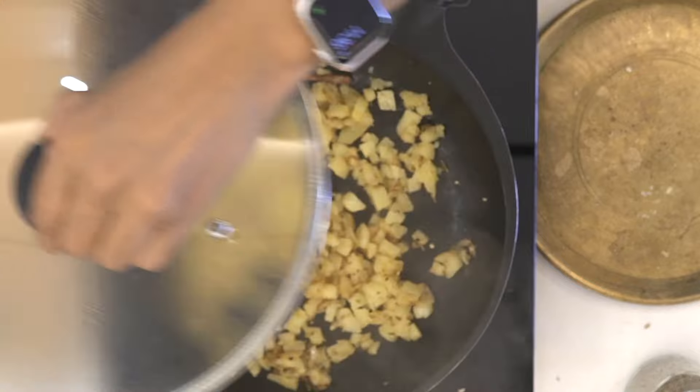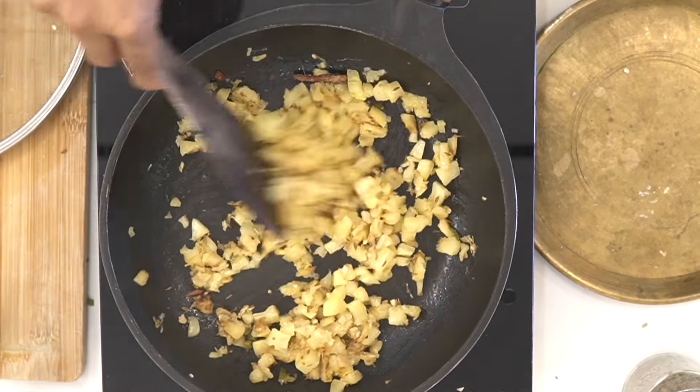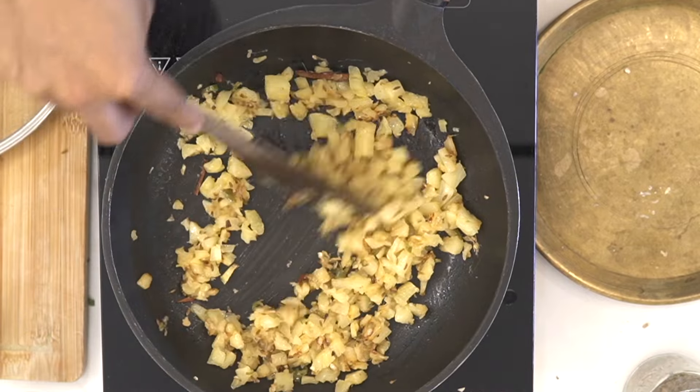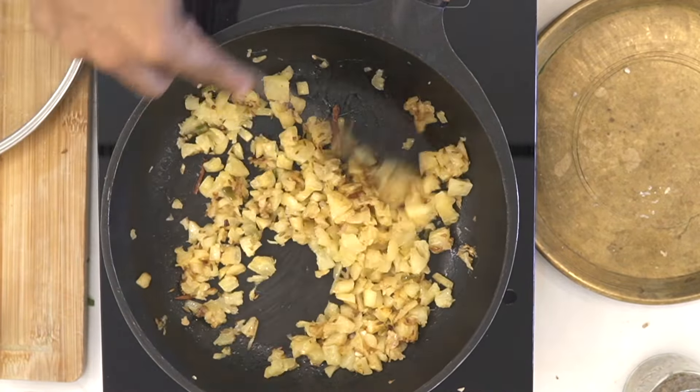I've been cooking the pineapple for about five to six minutes and it's beautifully done. It released some moisture and has a nice roasted texture — that's exactly how you want it, soft and cooked. If you feel it needs a little more moisture, just keep sprinkling water in between so it softens up while cooking. This is just perfect — the exact consistency I want.